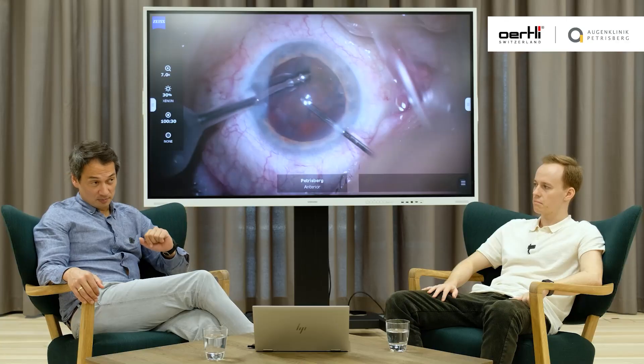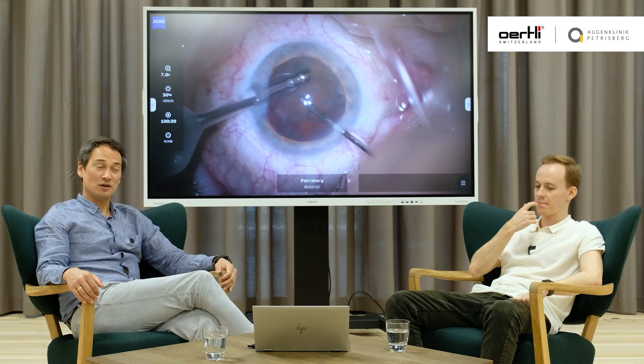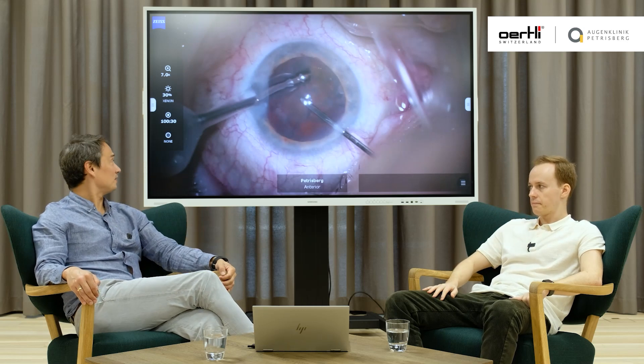Putting in OVD, to be honest, in many cases doesn't really save you from prolapsing the vitreous. But there are some cases where you can really preserve the diaphragm of the vitreous and not have vitreous prolapse into the anterior chamber. Those are the lucky ruptures — but those will not be the lucky ruptures you have in the beginning.